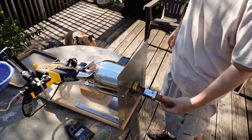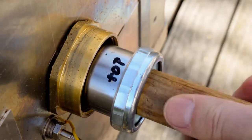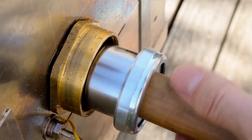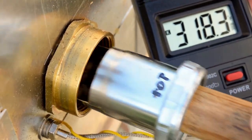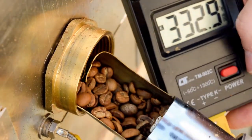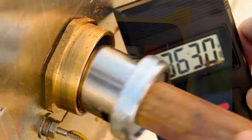There are a few color changes the beans go through while roasting. First the beans dry and turn kind of a tan. I check the color and watch the temperature. The temperature needs to rise continually. If the temperature stalls, I increase the heat output from the heat gun. Typically the heat gun starts at about 4 sixths of its full power.